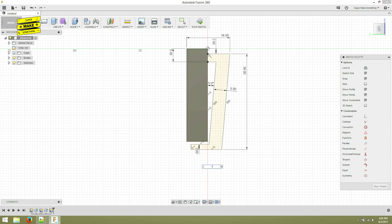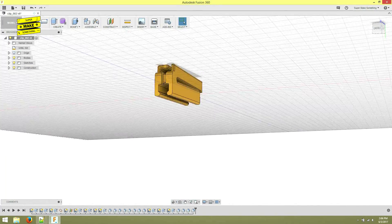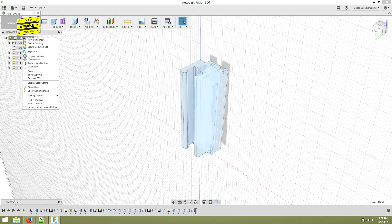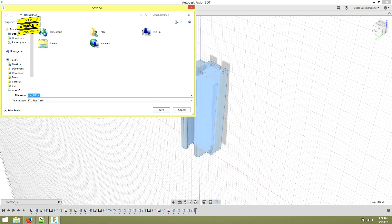I repeated a similar process for the lip that would slide over the shirt collar, and then added various round edges or fillets to the object to get rid of any sharp edges that could snag my shirt. When I had finished modeling the clip, I right-clicked on the object in the feature tree and used the Save as STL option to export the model into a format that could be read by my 3D printer slicing software.